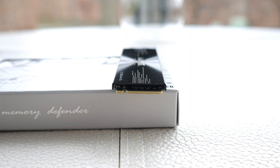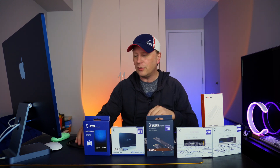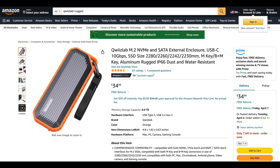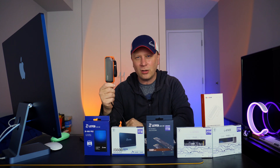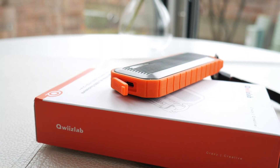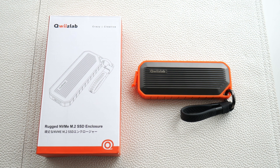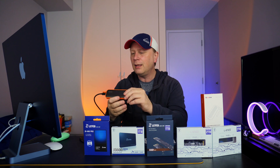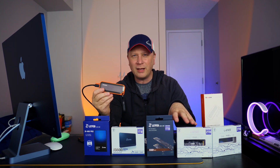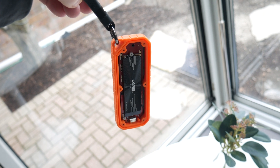We're going to pair this drive with the Quiz Lab rugged enclosure, which is $34. This thing is like a tank — it's a rugged enclosure with orange padding around it. It comes with its own cord that looks like a carabiner, though I usually use my own USB-C cord since the included one is short. This is a 10 gigabit per second enclosure, so theoretically you can get up to 1,250 megabytes per second, though you'll likely get less due to overhead.